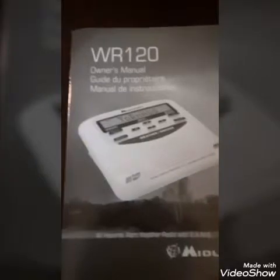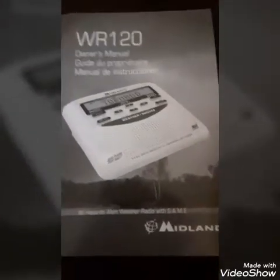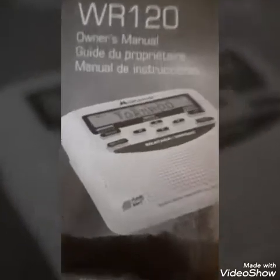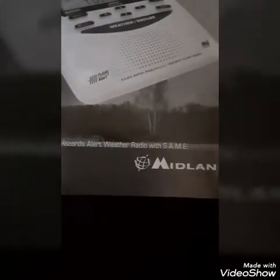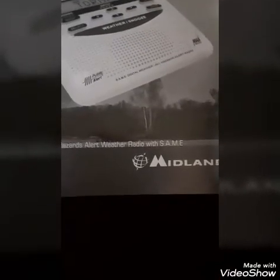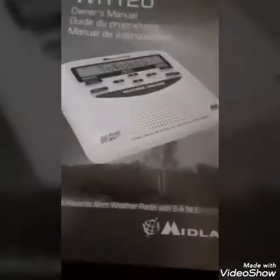I got the WR-120 — don't mind the background noise. There's the owner's manual guide. It's the Midland WR-120, all hazards alert radio with SAME, which is the county code.